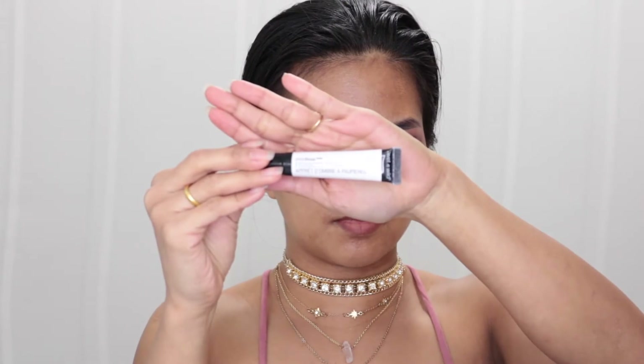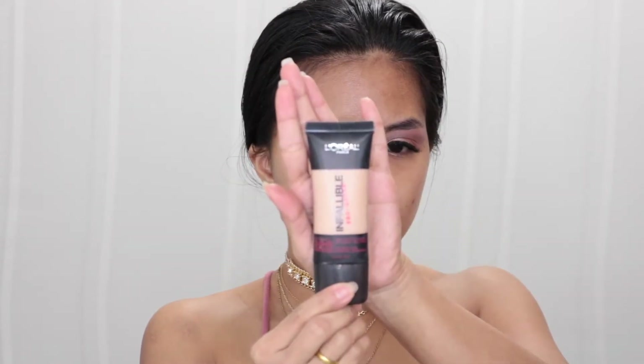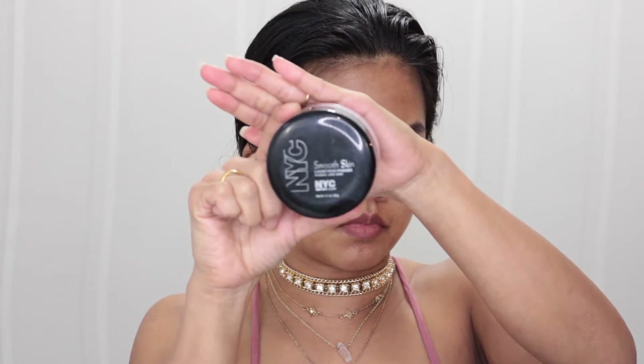For eye primer I use my Wet n Wild Photo Focus eyeshadow primer to prime my eye. Then I mix my No7 Airbrush Away foundation in color Toffee with my L'Oreal Infallible Pro Matte to put on my eyelids as well, and I set that with my NYC loose face powder.